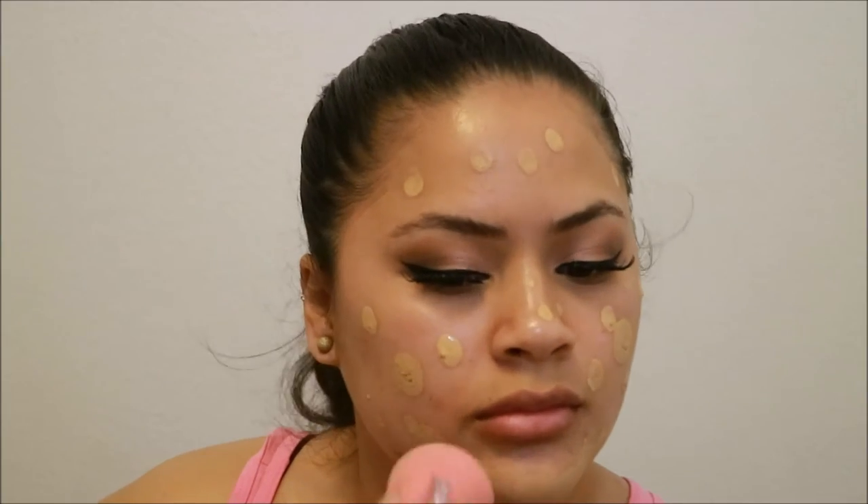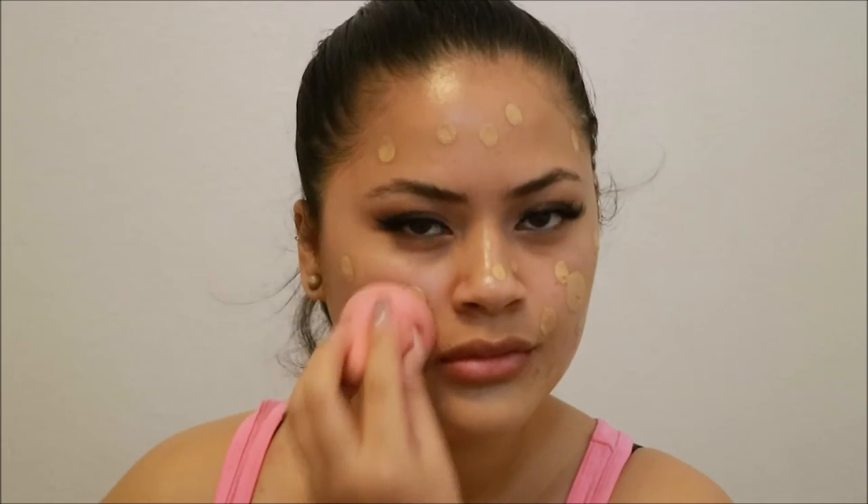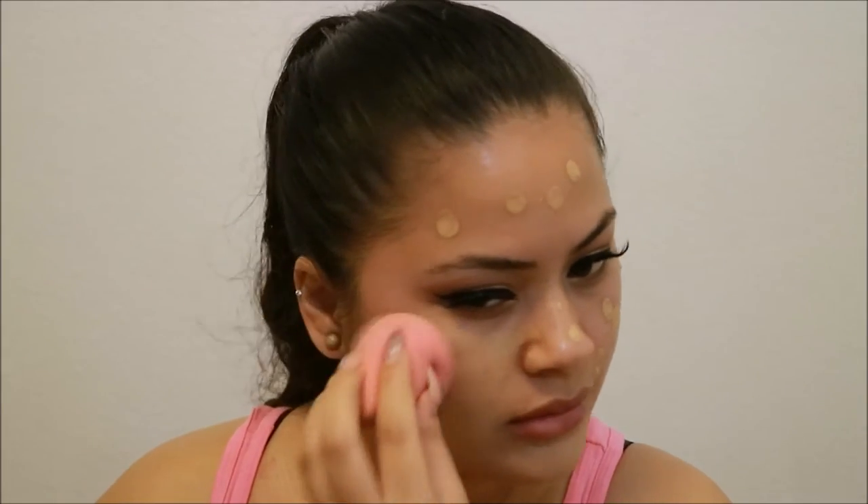Now onto skin — we're taking the L'Oreal Infallible Pro Matte foundation in the color 105 and just applying that all over my face, then using a beauty blender to blend it all out.